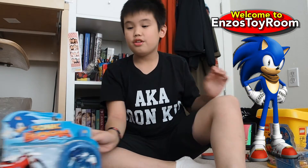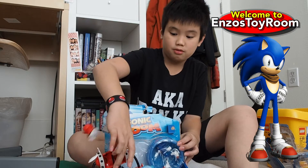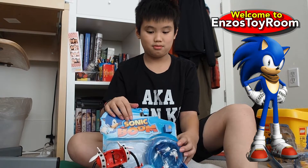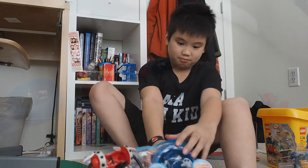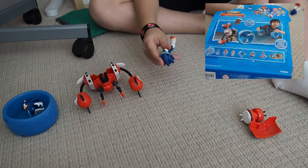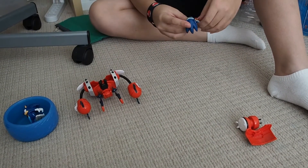No one on YouTube has found this — pretty cool. We also have Sonic vs. Burnbot, which has a play feature. Let's open it — it's already open. These guys are by TOMY, from the Sonic Boom line.